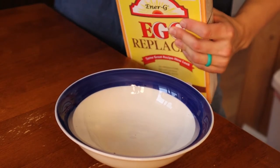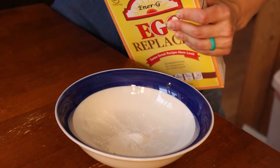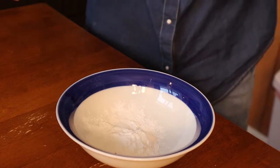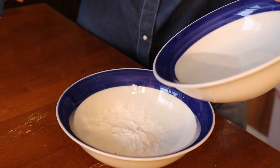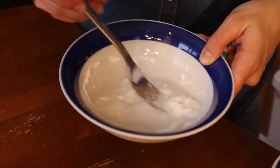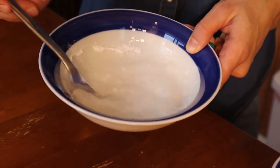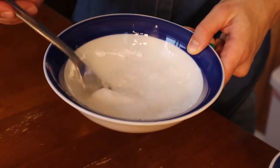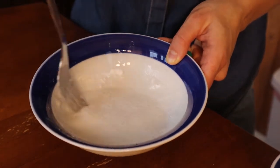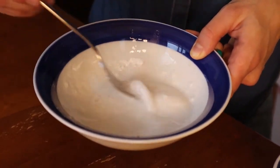We will need 3 teaspoons of the egg replacer powder, then add 4 tablespoons of water to the mixture and just mix it up. What you get is this gooey mixture. This gooey mixture will act as an egg in the dough and will make sure that everything sticks and binds together.